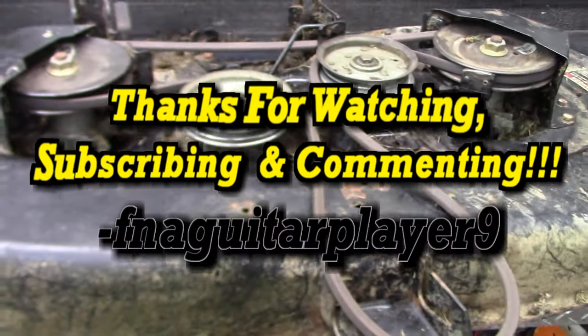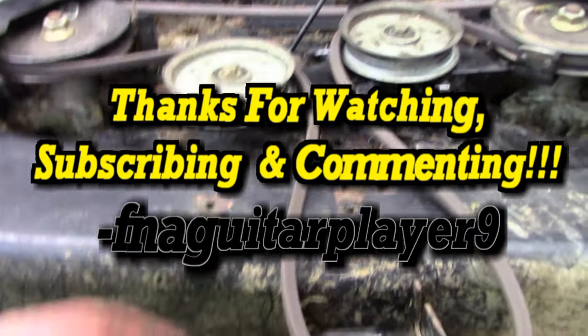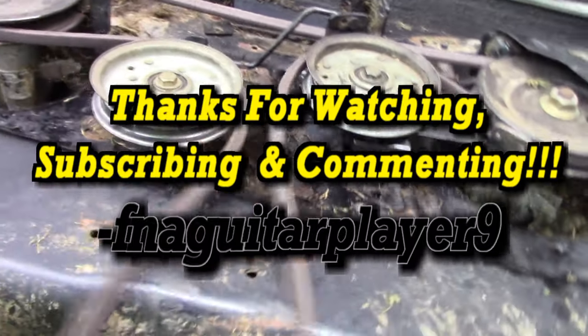I'm going to go ahead and end this video. If you've got any questions, comments, or suggestions for a similar video — something you want to see — leave a comment below and I'll try to get back to you as soon as I can and make a video if it's something I can do. Thanks for watching guys, we'll catch you on the next one.